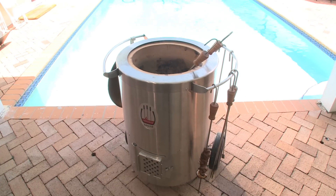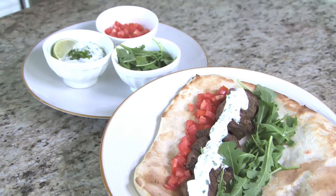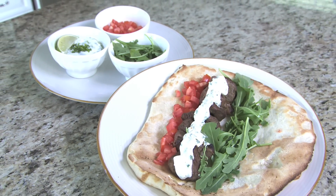Hi, welcome to Grill Girl. I'm Robin Lindars. Today we're making Cilantro Lime Beef Satay on the Home Door Tandoori Grill. Then we're going to pair that with some homemade naan and an easy to make cilantro lime dipping sauce for a fun East Asian inspired dish.